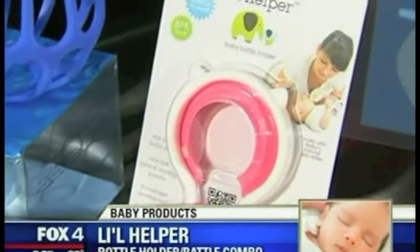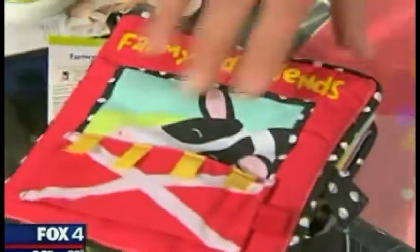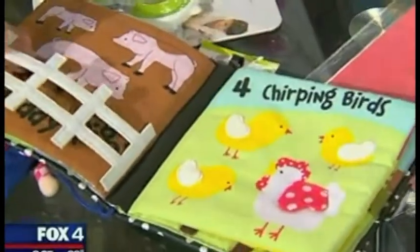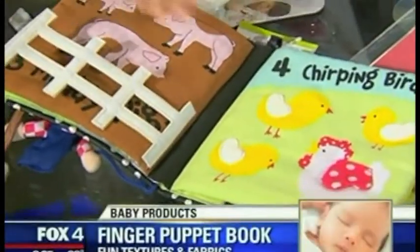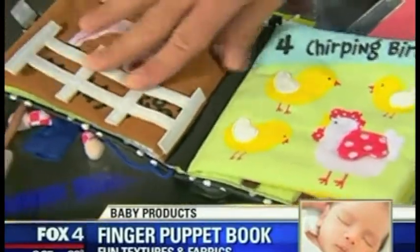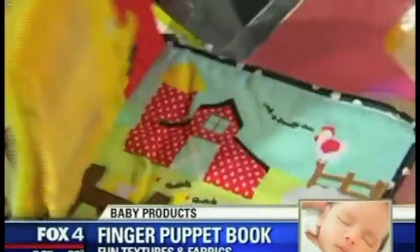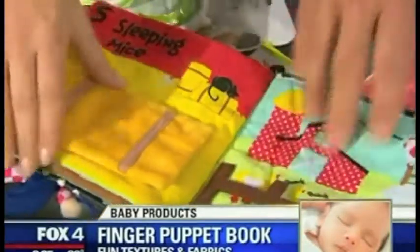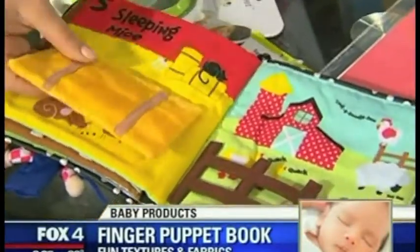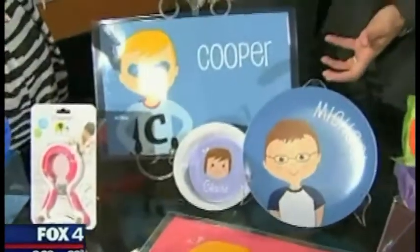This right here is the Farmyard Friends puppet book. It's really cute, durable, and well made. There are a lot of textures — different fabrics and crinkly things for baby to feel and explore, which is really cool. We picked it up locally at North Park Center, so that's where you can get yours.